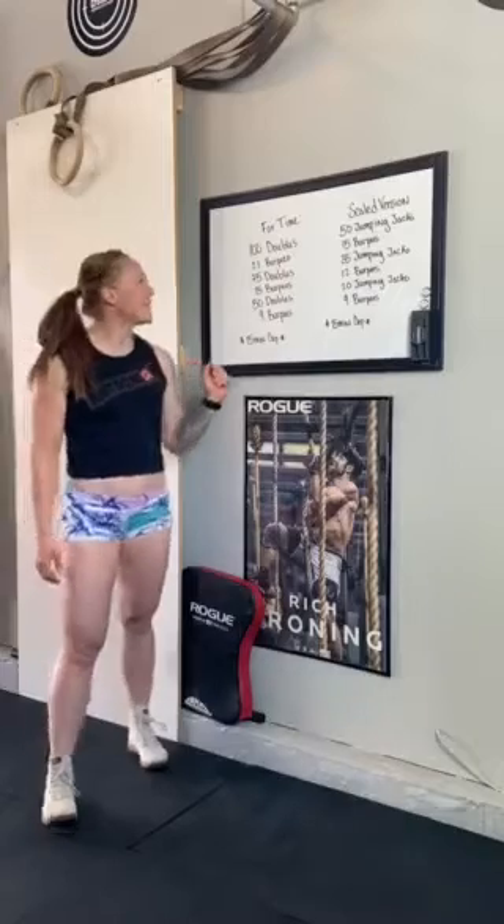We have two movements: the double under and the burpee, which we all knew was coming. So today we have a for-time workout. We have 100 double unders, 21 burpees, 75 double unders, 15 burpees, 50 double unders, and then finishing with nine burpees. There's a 15-minute time cap on the workout.